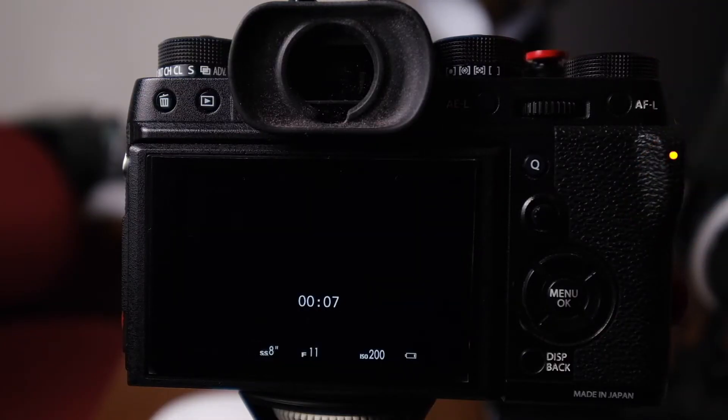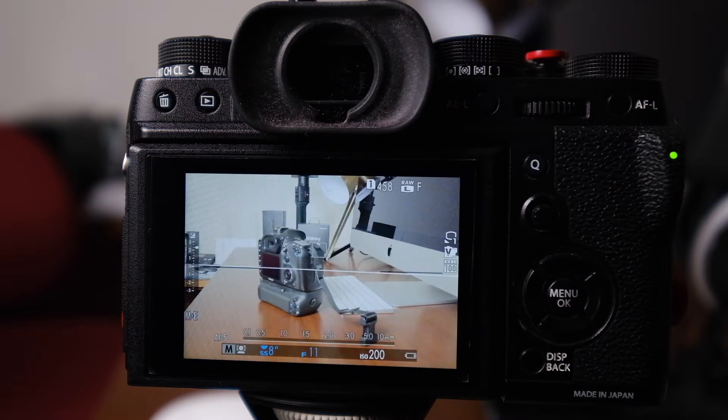When you take a long exposure shot — I'm going to take one here to demonstrate — the shutter fires, we wait for the exposure to finish, and then I get a message on the back of the screen that says 'processing.' This is not about writing the photo to the card; it's actually the camera trying to do noise reduction inside the camera itself before it saves your photo.